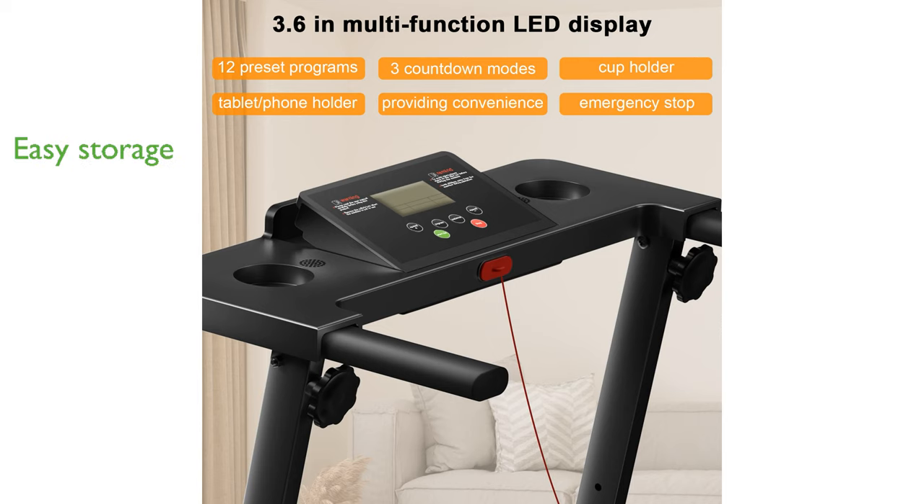Moving and storage is easy, with a folded dimension of just 48 inches in length, 22 inches in width, and 5½ inches in height.